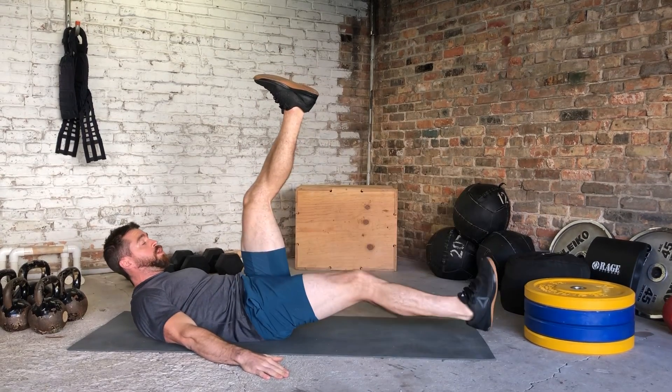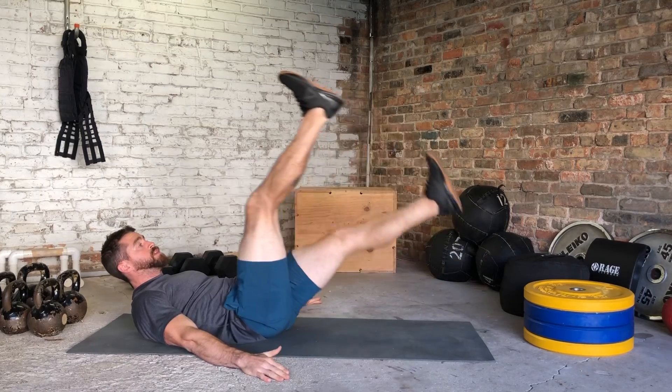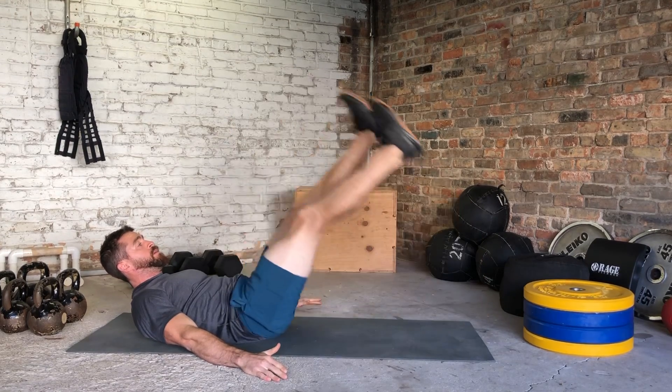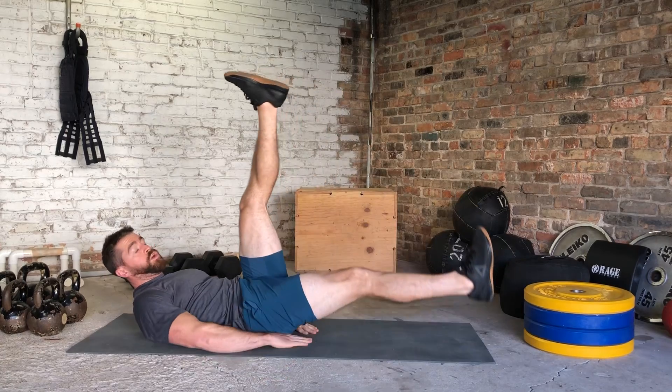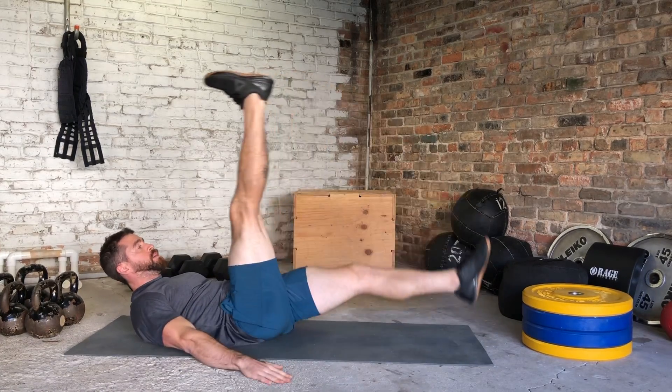We're gonna go one leg all the way down, then alternate on the way up — one all the way up, all the way down. Keeping those hands out to the side; we don't want to see them under your butt, right out to the side.